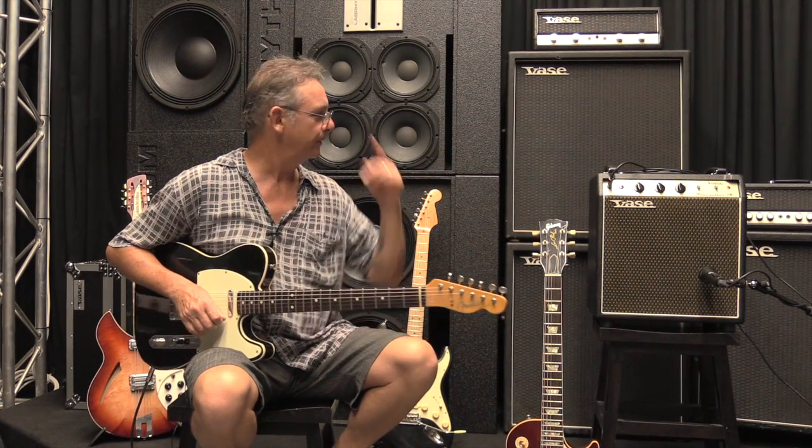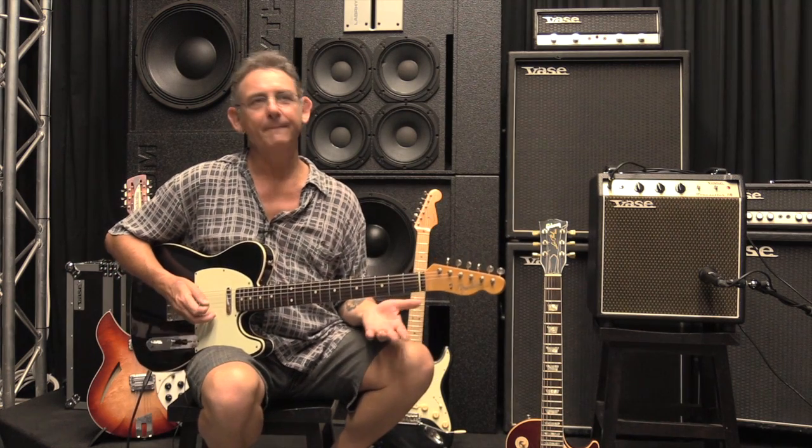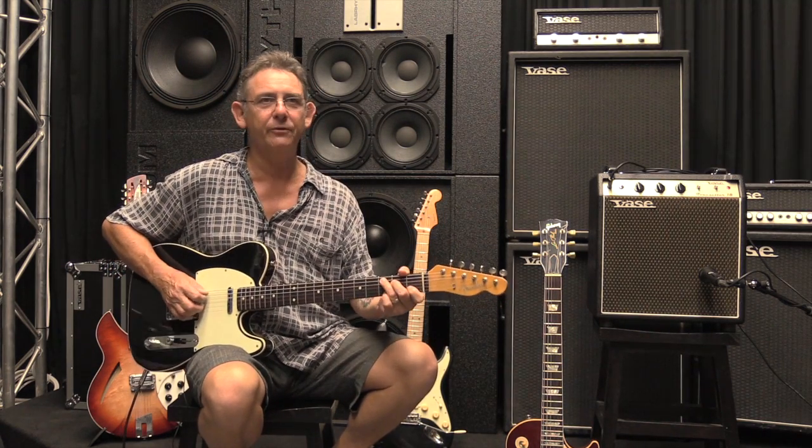That's nice and clear, nice and crisp. Very nice. That's on the back pickup of a telly, so it's probably, you know, for a country player, this would be a great amp too.